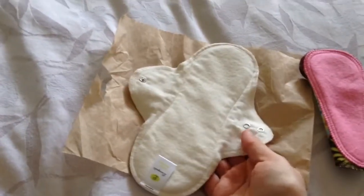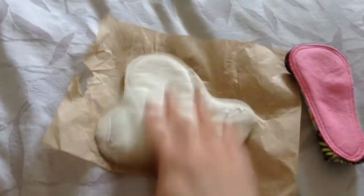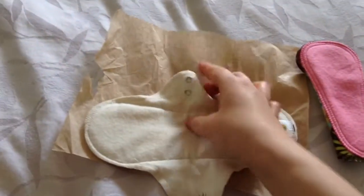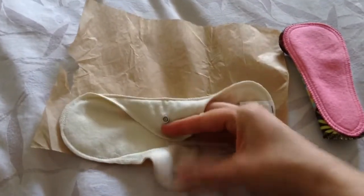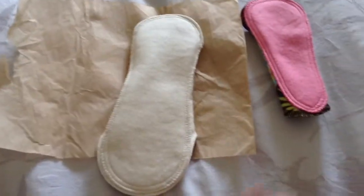And then this one is an eight inch panty liner, organic cotton undyed. I wanted to try an undyed one and see what that was like, so I'm excited to get this. And this one actually has two snaps, which is kind of nice so you can make the gusset a bit smaller.